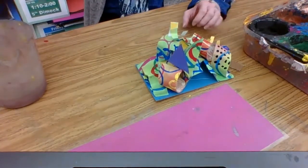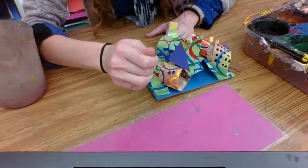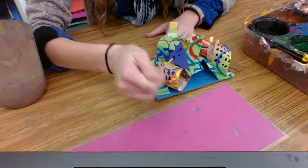I can rinse this a little bit and then move to another color like blue, and then print some more patterns, maybe on this construction paper that I added.